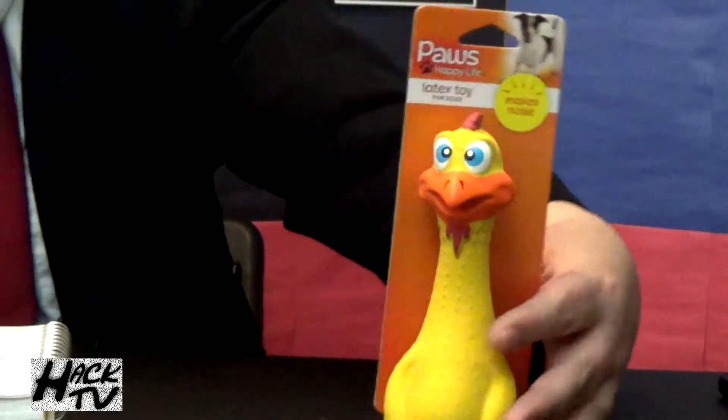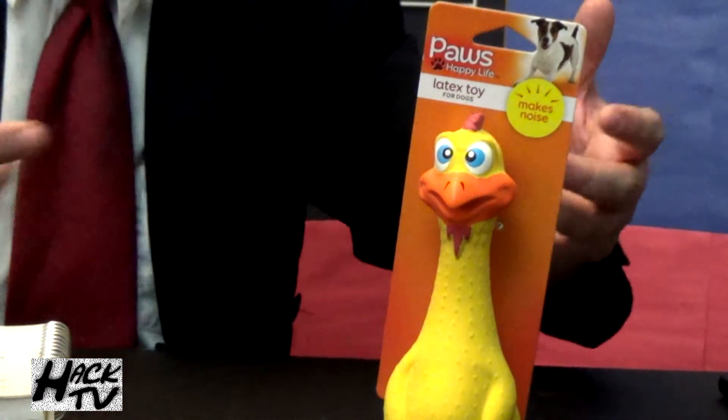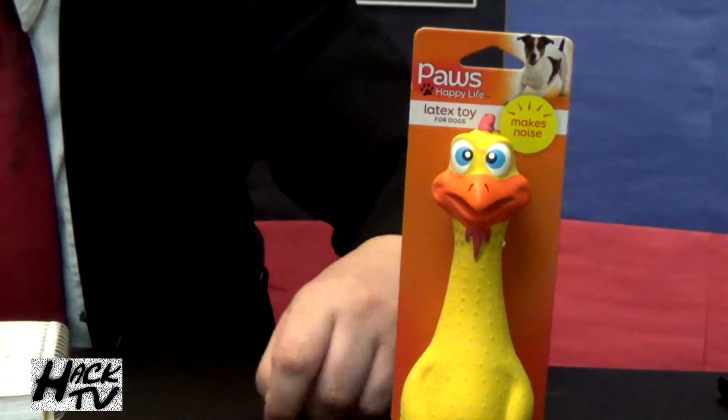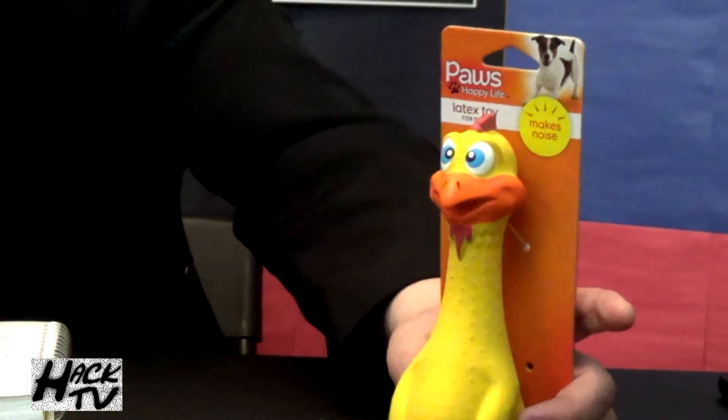It also has a quality guarantee — 100% satisfaction or your money back. So I guess if you throw this at your dog and he just sniffs and walks away, you get your money back. That's nice. Another thing I liked about this box is the way the toy is attached — you can keep the toy attached to the box and still display it, which would be handy for a dog that's a toy collector. With that said, let's unhook this toy from the box and take a closer look at the quality of this rubber chicken toy.